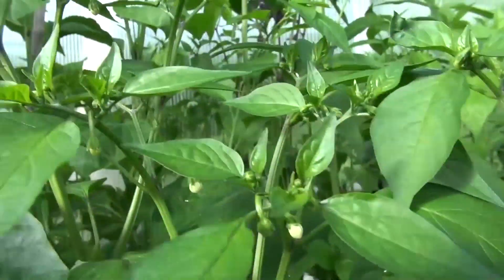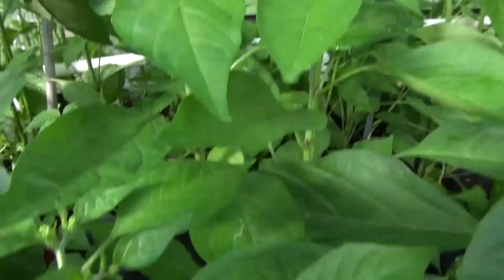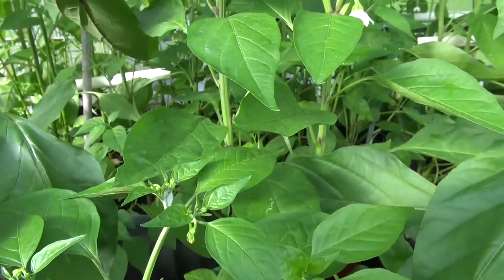No peppers yet — we're waiting for the peppers. So that is the Japanese shishito.